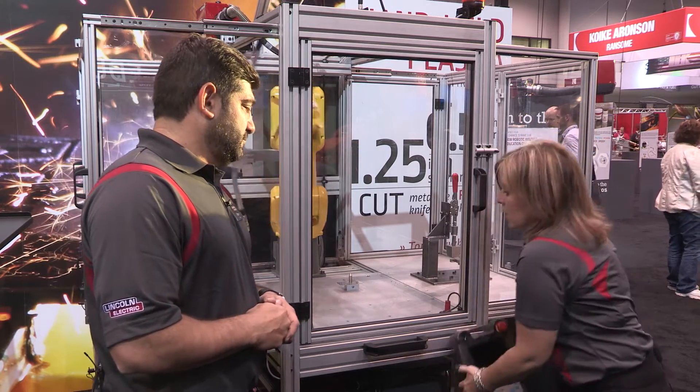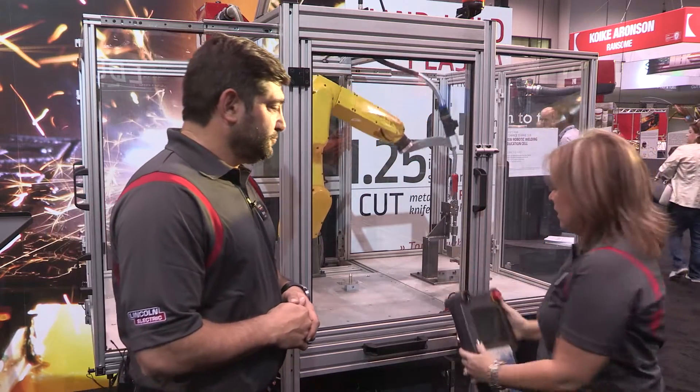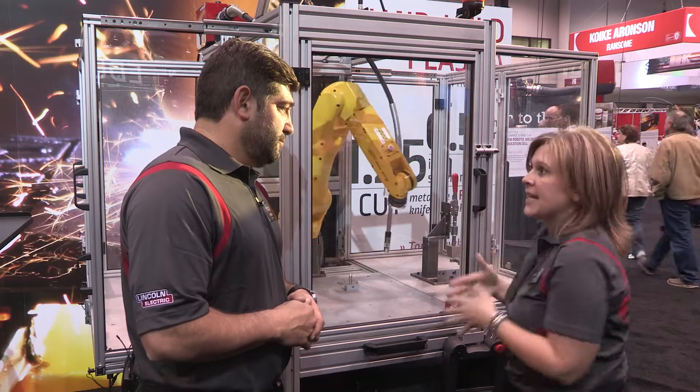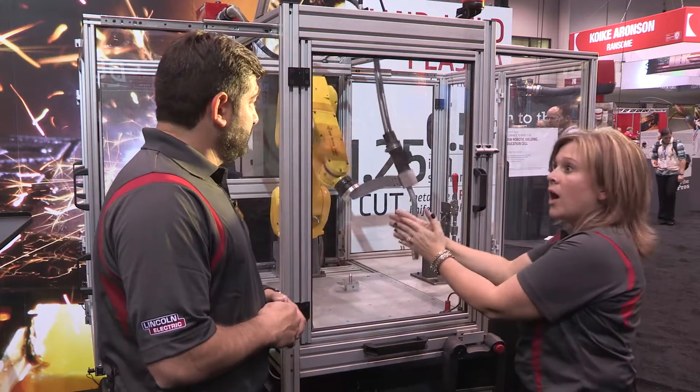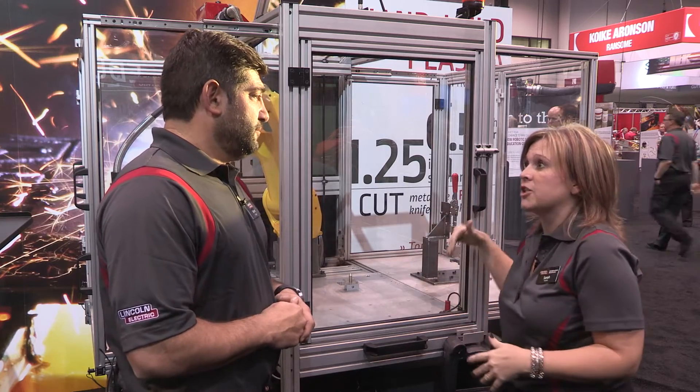They actually learn right on this teach pendant, right on their educational cell. This cell will close down so you can take it into the classroom, or push it out the door in a lab and open it up and actually start welding with it.